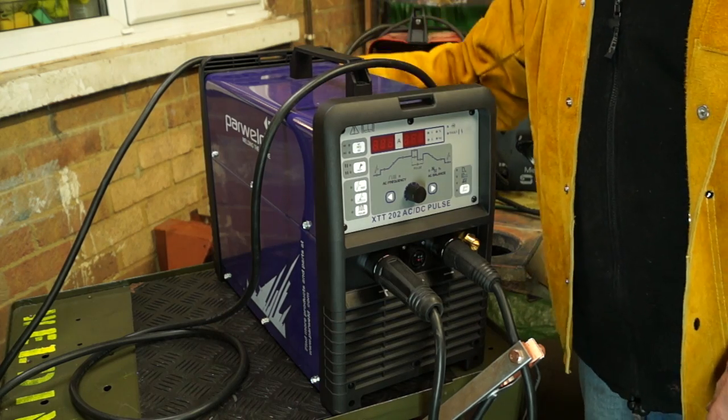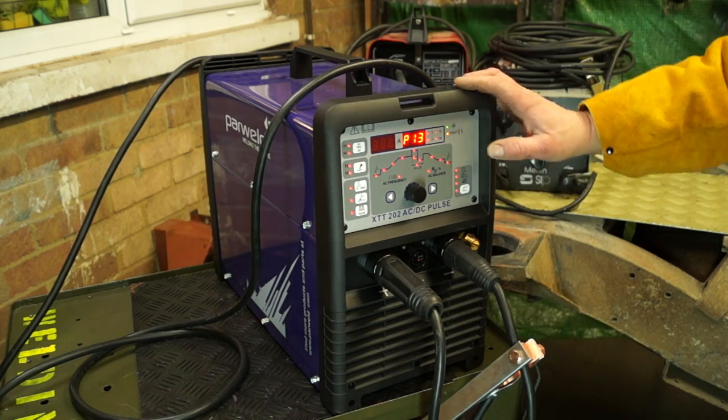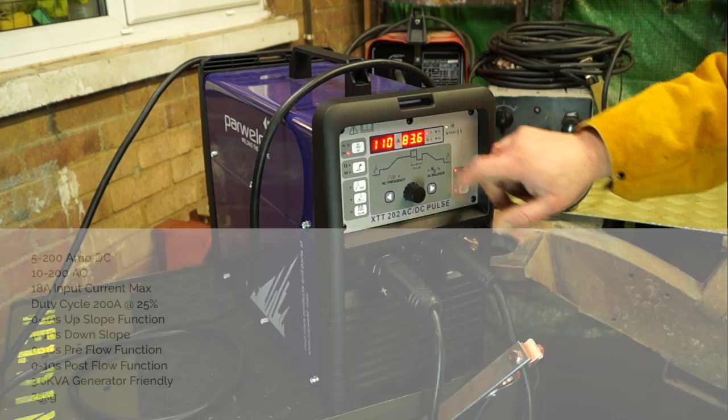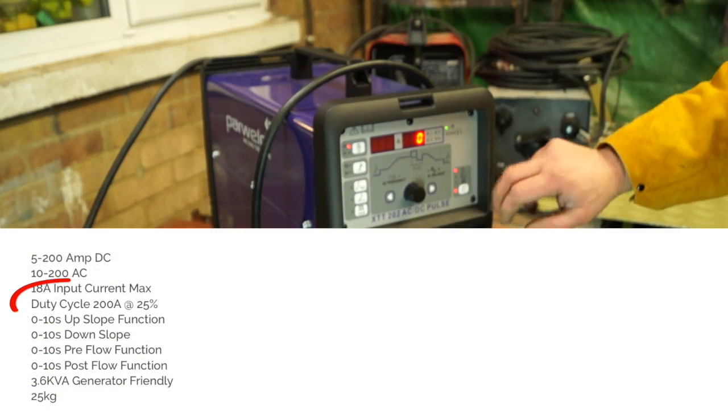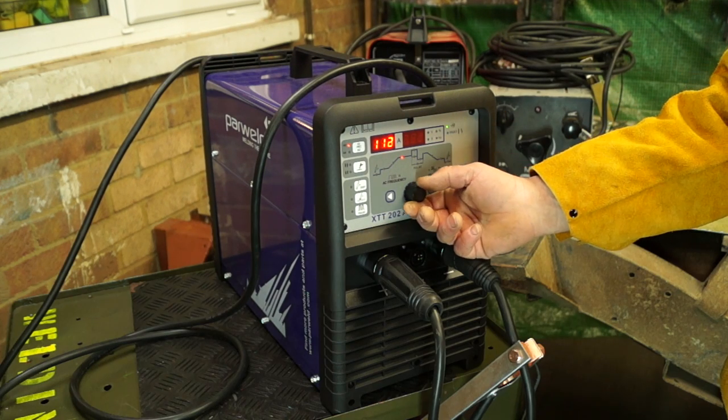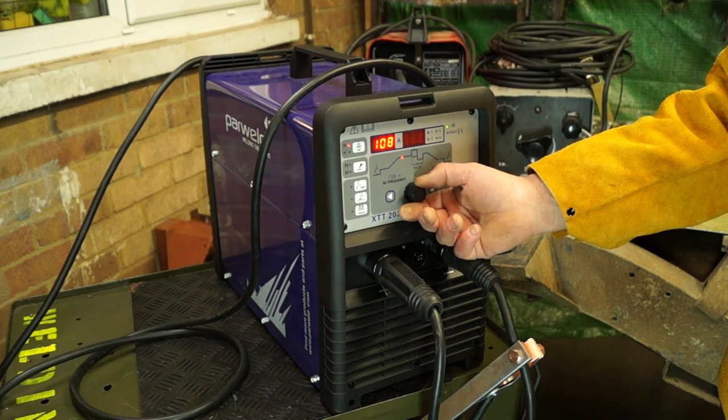The machine we have here is the XTT202P, which weighs in at nearly £1,200. It has a lot of facilities and is intended for light industrial usage, maintenance, and repair. It does TIG as well as stick welding.